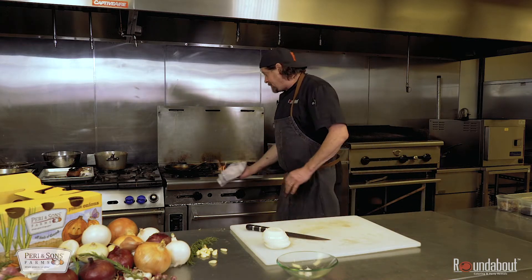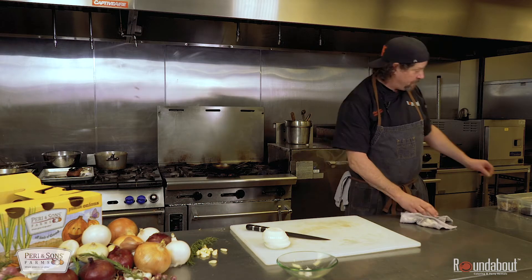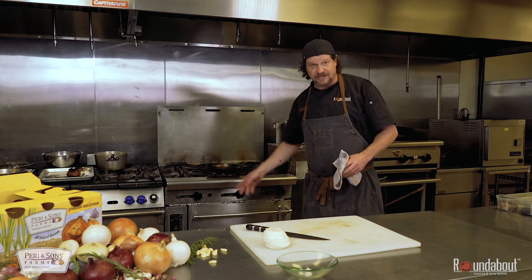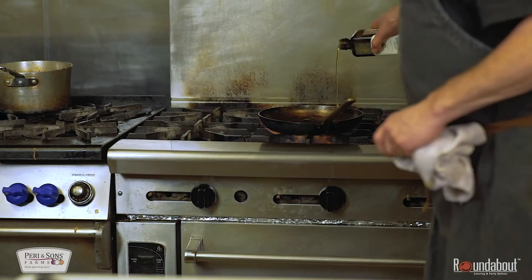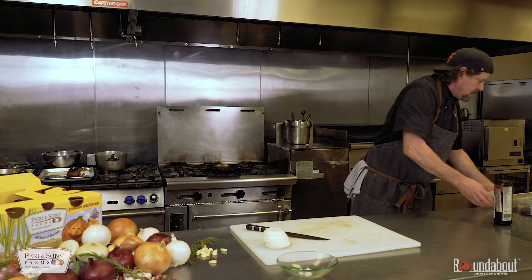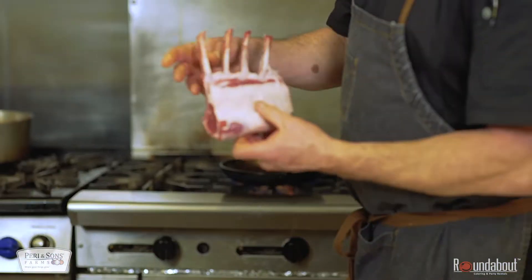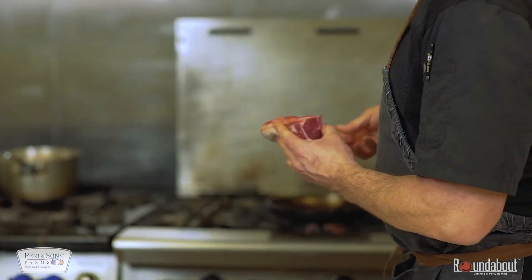Now I'm going to be using the hot skillet. Cast iron is wonderful, but this is a French steel skillet. I'm going to hit this with a little tiny bit of olive oil. A couple of tricks when you're cooking lamb: have it at room temperature. I've trimmed it down so the excess fat is off, and I've got it seasoned up with a little salt and pepper.